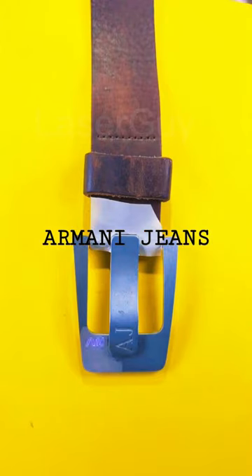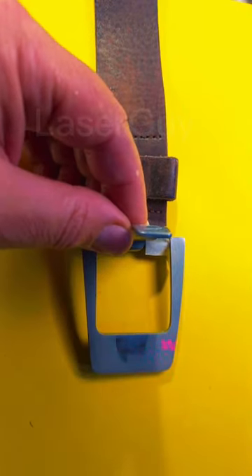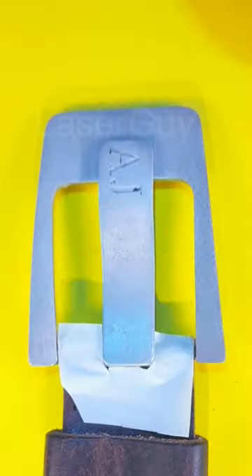Here we go, it's a quick restoration of this belt buckle — it's an Armani Jeans belt buckle. Gone over it with the laser, turned down the settings a bit so it's a little softer on the surface.